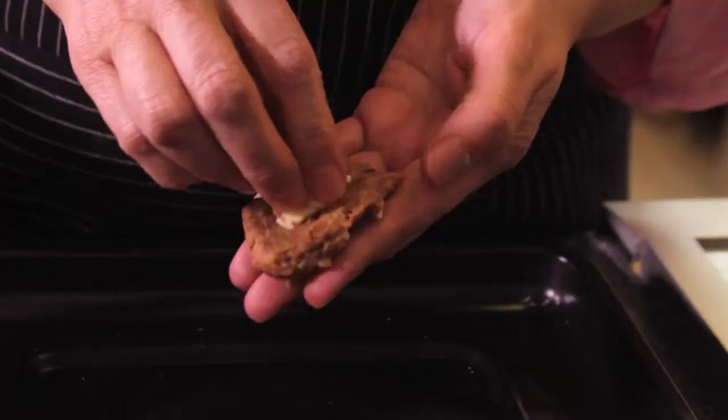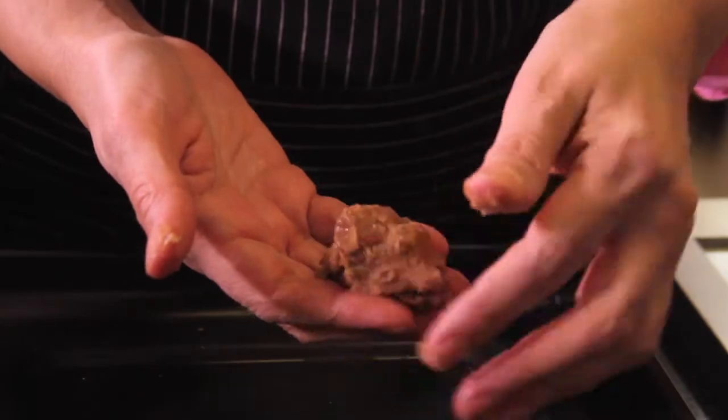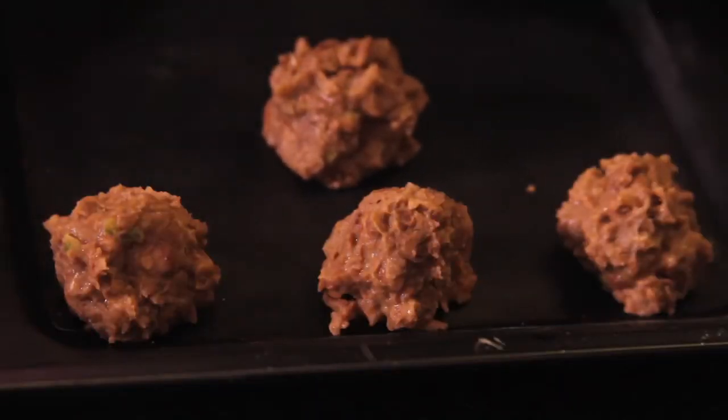Turn off the heat and let it cool. Form little balls with the bean mixture and add a cube of panela cheese inside each one. Then put the bean balls in a tray and bake at 300°F (150°C) for 10 minutes.